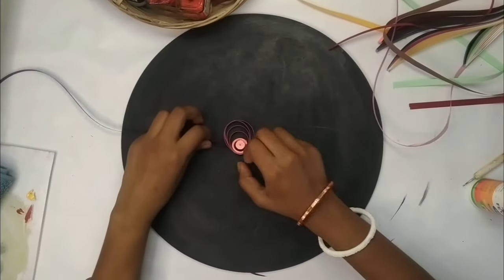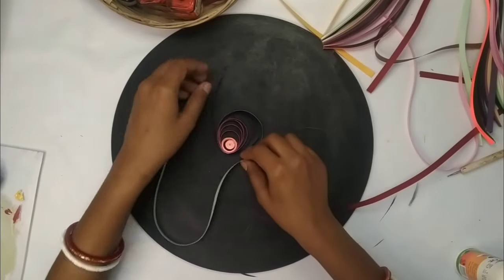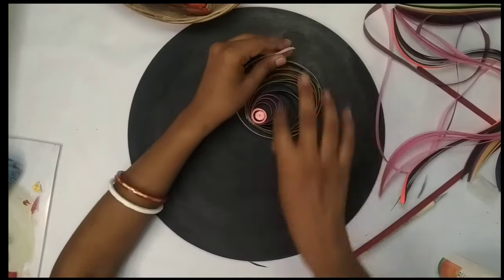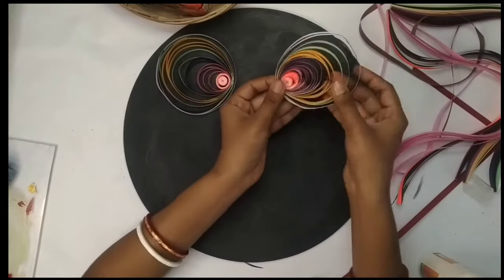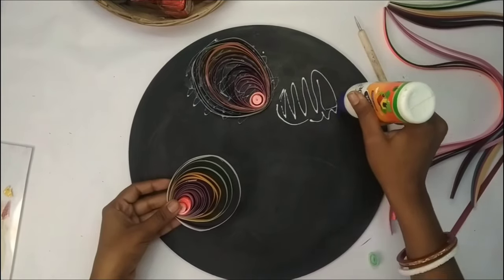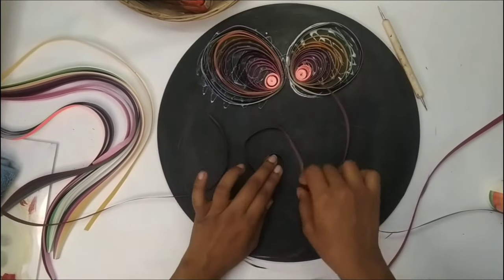Today we are making Ganesh Ji. I am thinking I will give you a shout-out. Please like, comment and tell me.